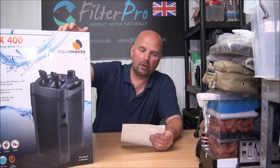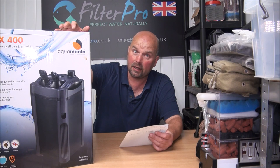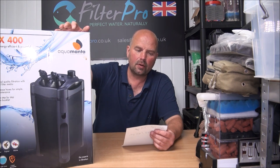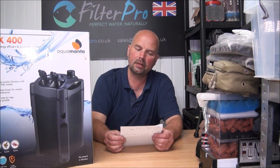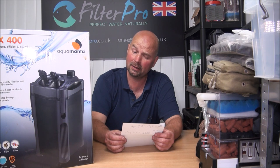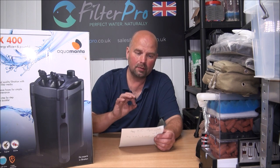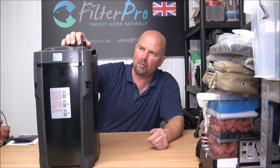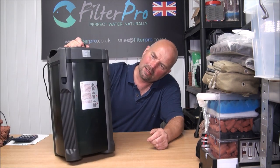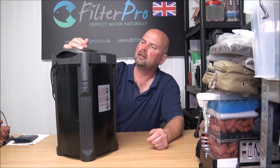According to the manufacturer, the EFX 400 is suitable for tanks up to 400 litres or 105 US gallons. It moves 1400 litres per hour, approximately 368 US gallons per hour, and the pump only consumes 22 watts of electricity, so it's pretty efficient. Judging by the size of it, I fully expect to get the best part of four kilos of media in here.